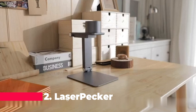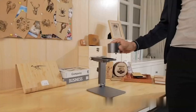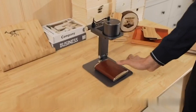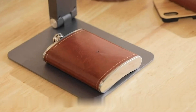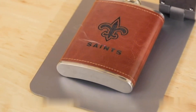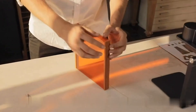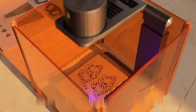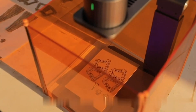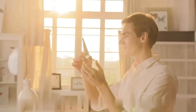The Laserpecker Pro claims the second spot, offering a compact and portable solution for amateur laser engraving. This desktop machine excels in efficiency, allowing users to complete their ideas in mere minutes. Whether you're creating personalized gifts, selling custom products, or adding unique touches to your belongings, the Laserpecker Pro proves to be an ideal companion. Its versatility extends to decorating carvings and customizing small objects, catering to a wide range of creative pursuits.